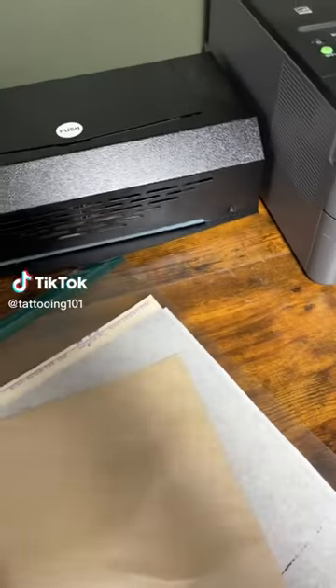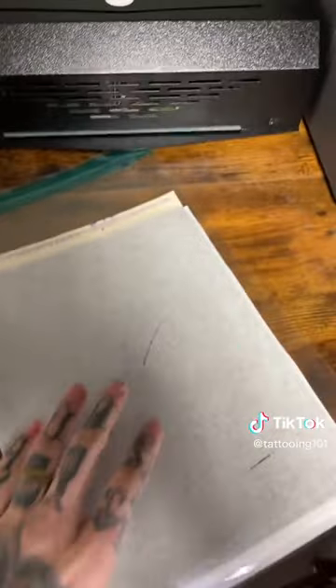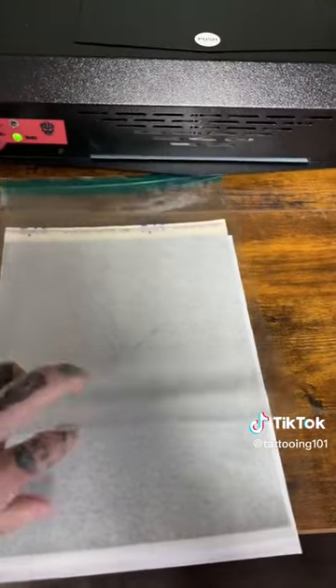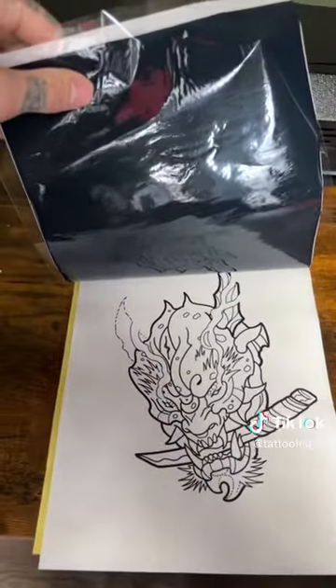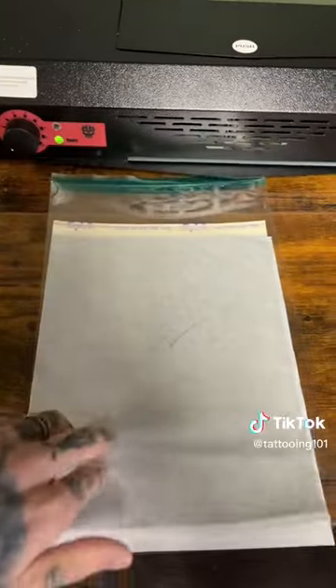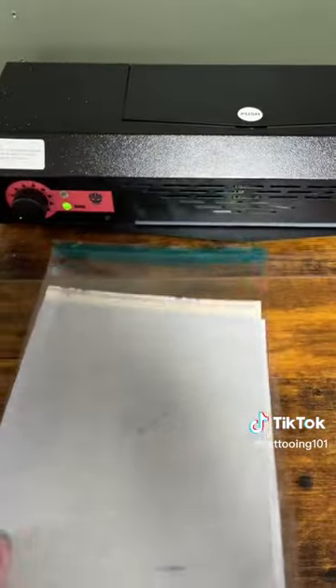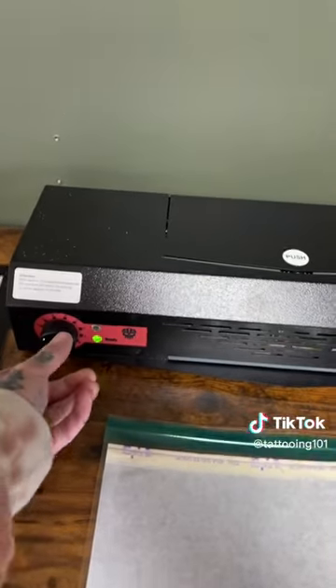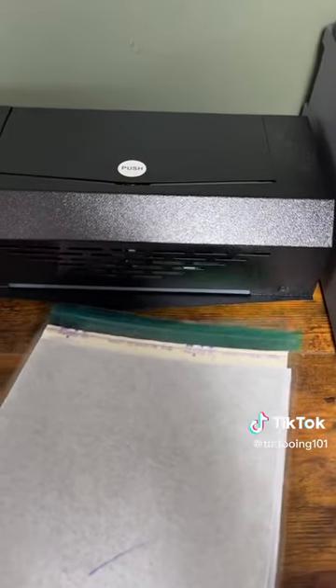Make a stencil. First you got to get rid of the onion paper in the middle of your spirit stencil stuff. So you put your design in between the yellow and the blue, and put it in between the clear transfer sheet. Then you make sure your stencil printer is set on the right number and run it on through.